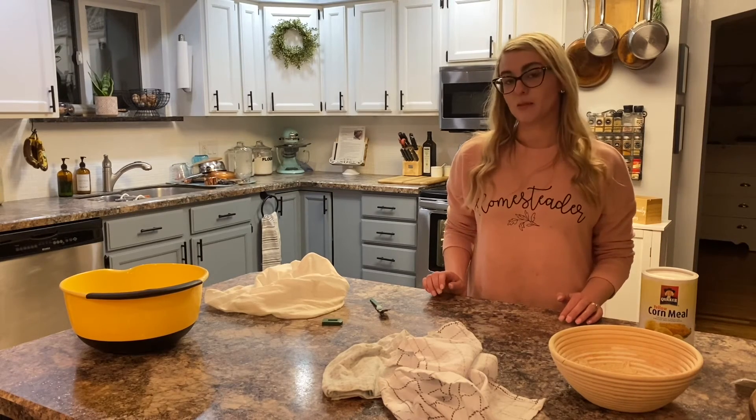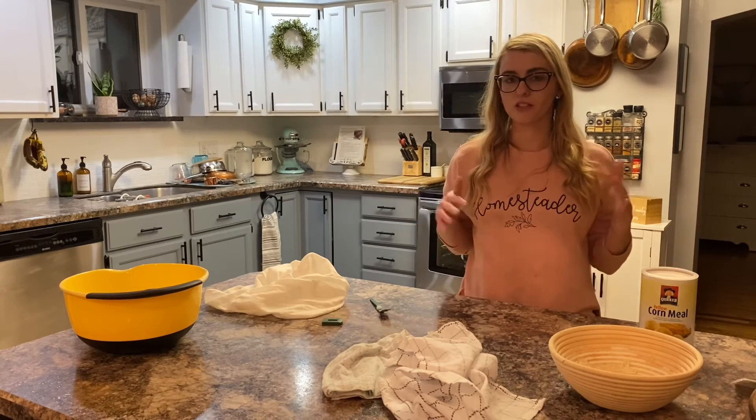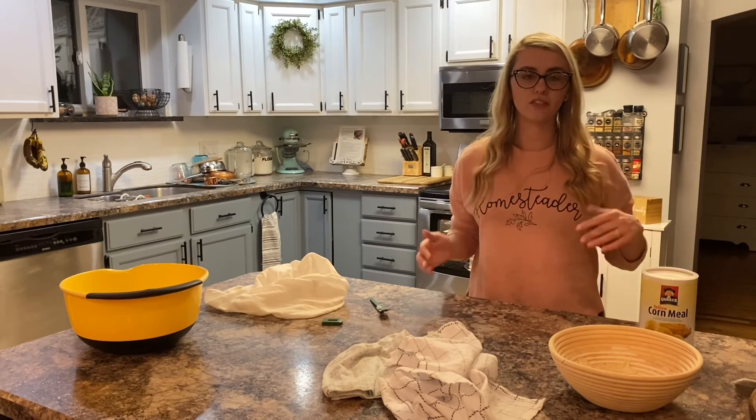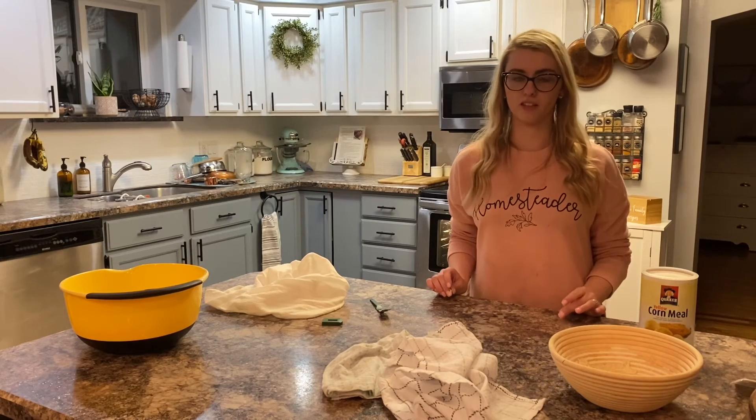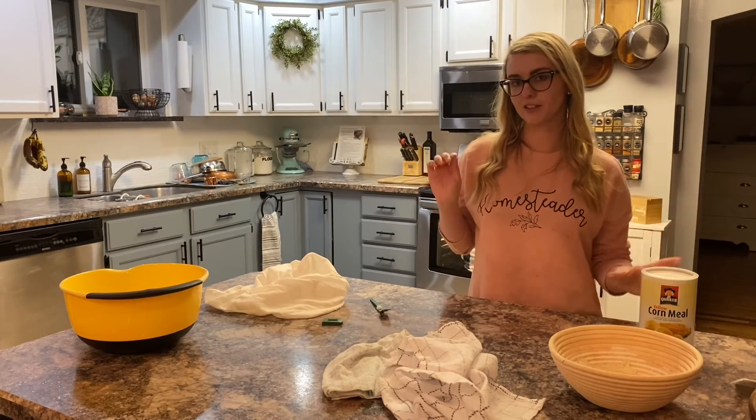There was some good, some bad in today's baking, but that's how sourdough goes — it's always just kind of an ever-flowing flex of learning and growing and figuring out what works. So thanks for joining me on it. We'll see what the bread looks like.